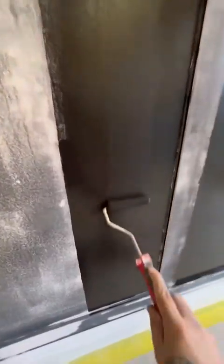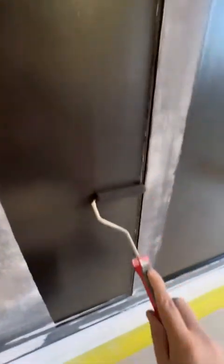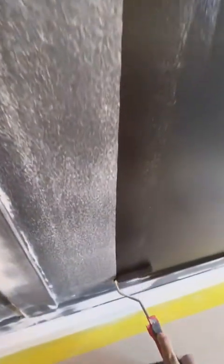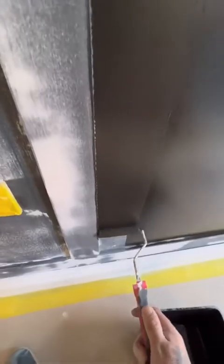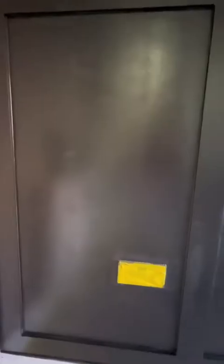Now we're priming — going on with the Tickerilla Otex primer using a four inch mohair roller. I like the Tickerilla system because you can get all their primers mixed up in the exact same color as the top coat, which makes life easier. Once it's all primed, give it an hour or so and then we can start prepping the top coat.